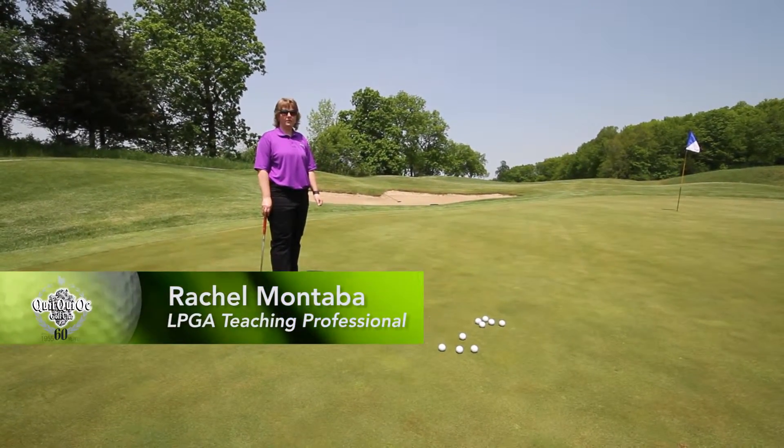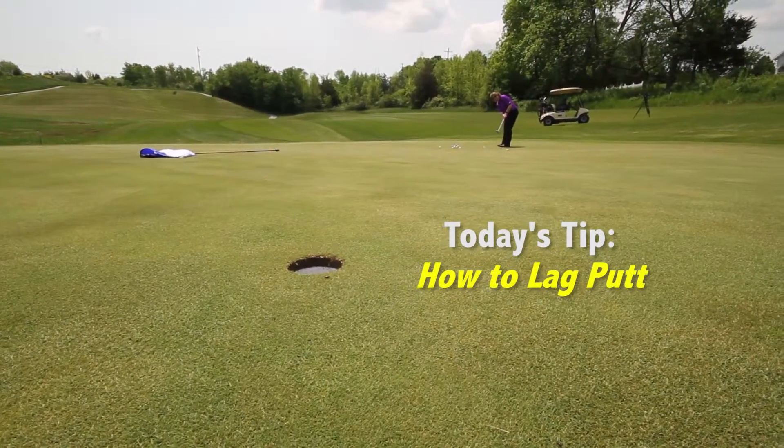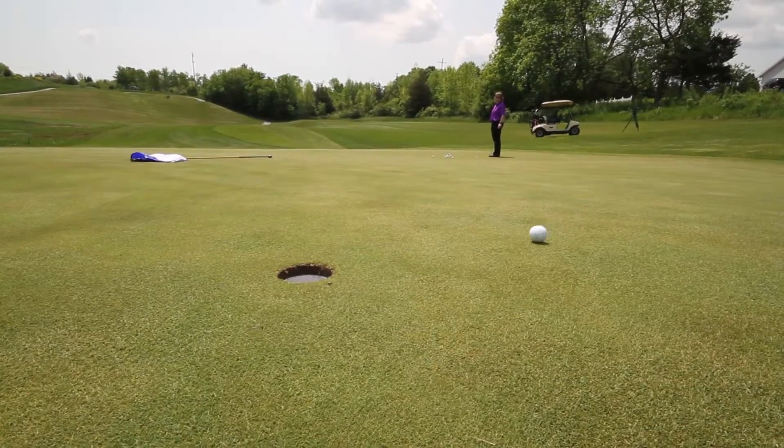Welcome back to Quickway Golf Club. My name is Rachel Montaba, LPGA teaching professional. Today's tip is going to be on lag putting. Last week we did three foot putting and this is going to be a nice complement. If you putt well from a short distance it helps to make these putts a little bit easier.